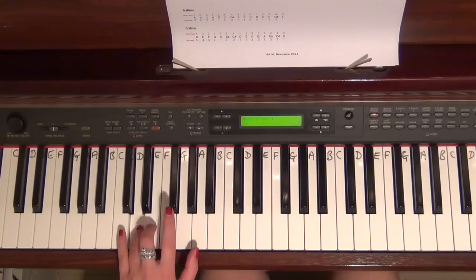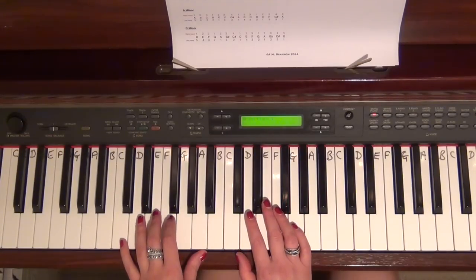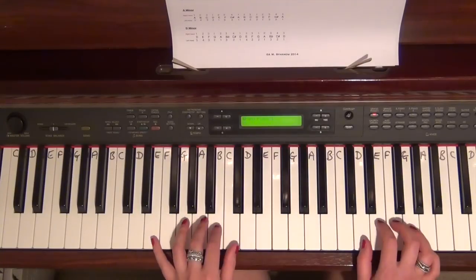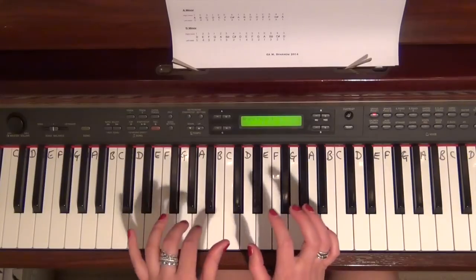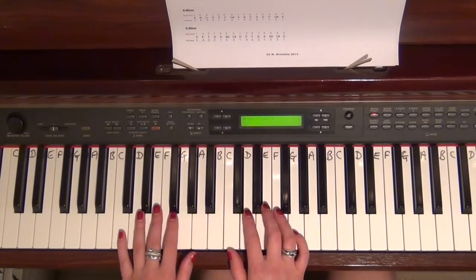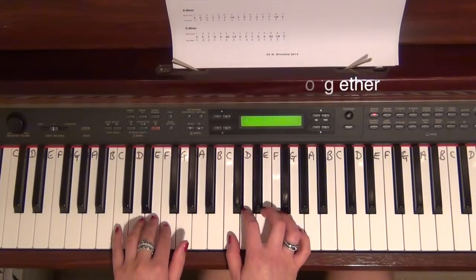I'm going to play that hands together. Before you do it hands together, I would recommend that you can do two octaves hands separately perfectly — inside, outside, forwards, backwards — all that kind of thing. Because if you start to put it together straight away you'll completely come unstuck, as the hands are going to be doing different things at different times.